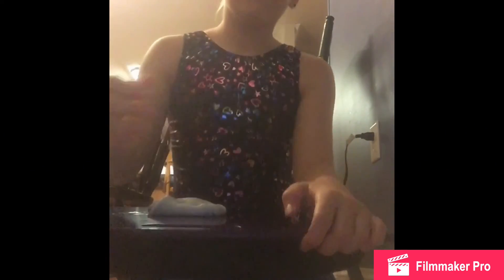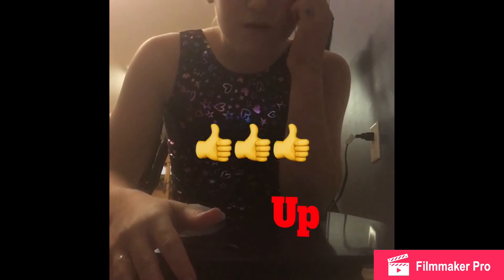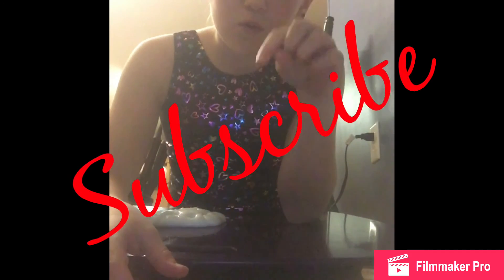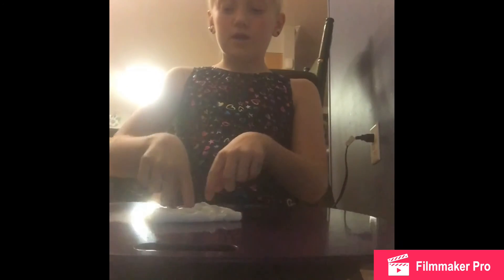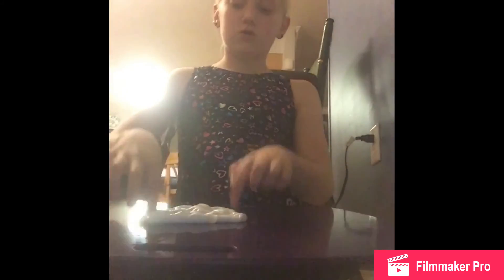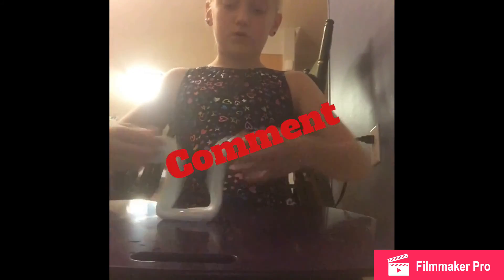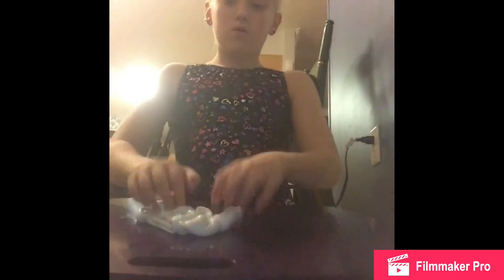If you guys love this slime too, give this video a big thumbs up. Subscribe to my channel and comment down below if you try this and it worked, and any other videos you'd like me to do. Try to get this video to 25 likes. Okay, bye!